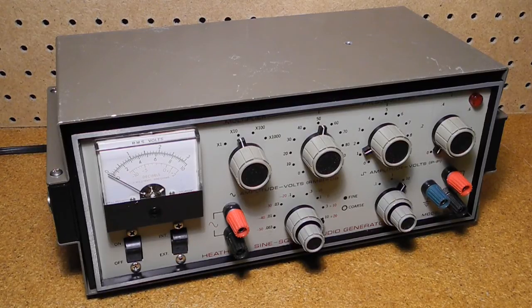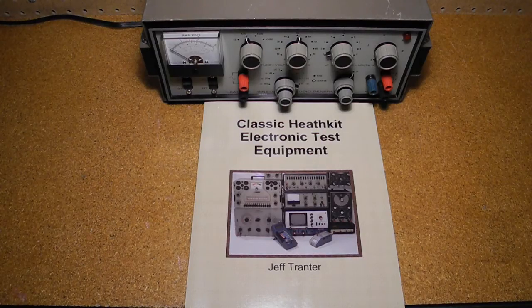The IG-18 was a high-quality instrument, particularly useful for audio amplifier testing. It was sold from 1969 to 1990 with only cosmetic changes to the case and knobs. No doubt, many were sold over this period. You can learn more about signal generators and other test equipment in my book, Classic Heathkit Electronic Test Equipment.